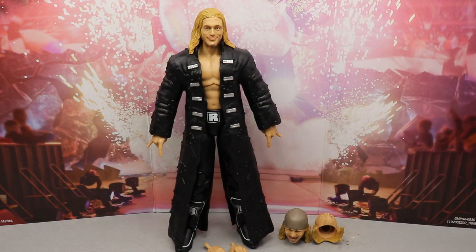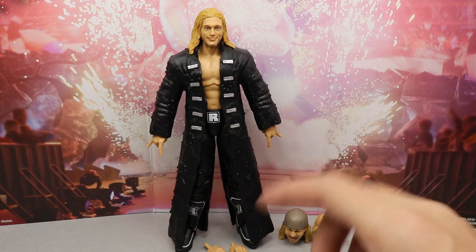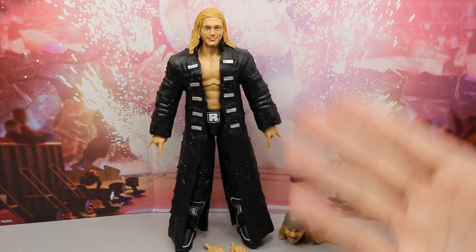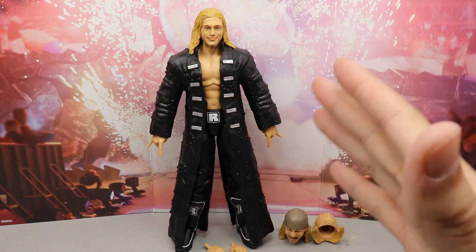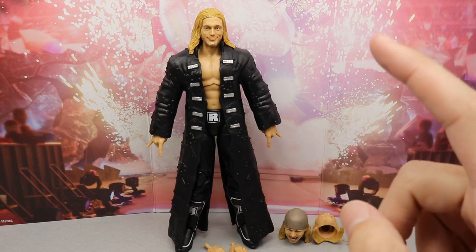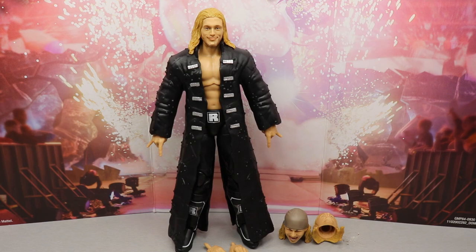Here's our Edge figure out of the packaging, complete with the SmackDown stage background and the Edge head accessories. I'm not taking him out of the coat yet, so I'm not sure exactly how he'll pose, but being that it's kind of a repaint figure we're going to break down everything. First we'll go through his accessories, then we'll look at Edge himself.